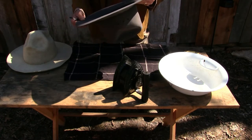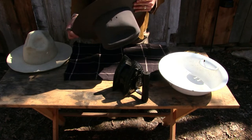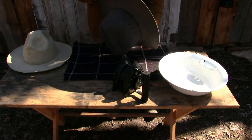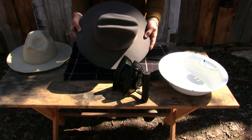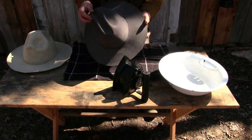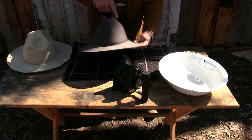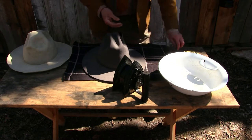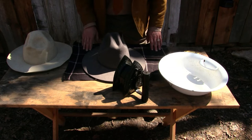Now we have a really good basis for a much better period hat. This is actually a genuine fur felt 5x hat — it's not a Stetson but it looks similar to one; I've used Stetsons before, in fact I think this one started as a Stetson. So what we're going to do is get rid of this shape and give it a more period shape. First thing we're going to need is some hot water.